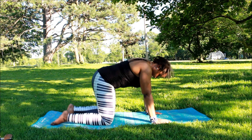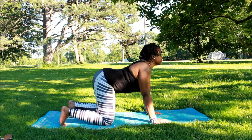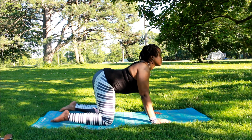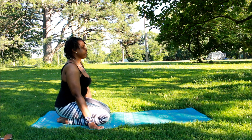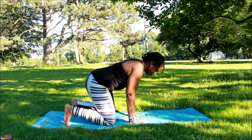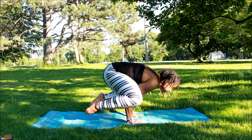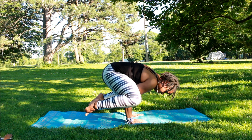Now we're going to go back into cat and cow, breathing and catching up with the breath. Now I think this is where I do a crow pose. Do not do this if you cannot do it — I felt this in my practice.